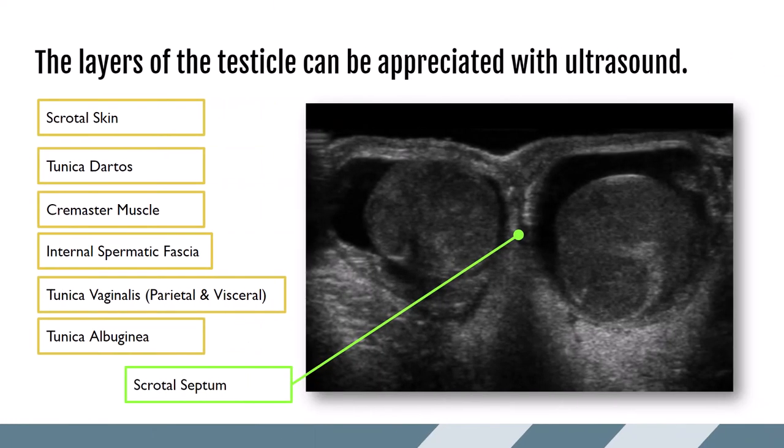Let's take a look at the anatomy under ultrasound. The layers of the testicle from outer to inner are: scrotal skin, tunica dartos, cremaster muscle, internal spermatic fascia, tunica vaginalis with parietal and visceral layers, and then the tunica albuginea. They are all appreciated in ultrasound images, but they're not necessarily the focus. Typically we might evaluate for scrotal skin thickening or fluid between the layers of the tunica vaginalis, but they're not structures we take dedicated pictures of — they're always just kind of in there.